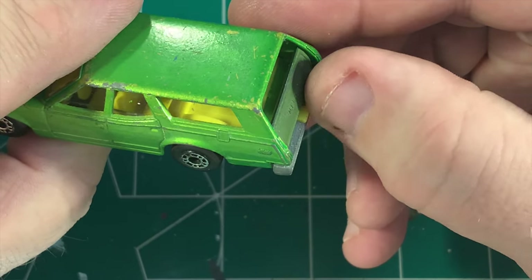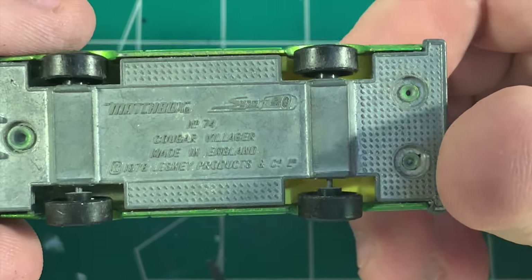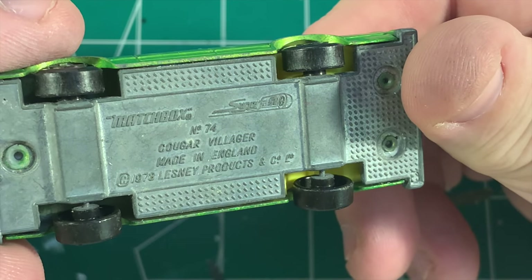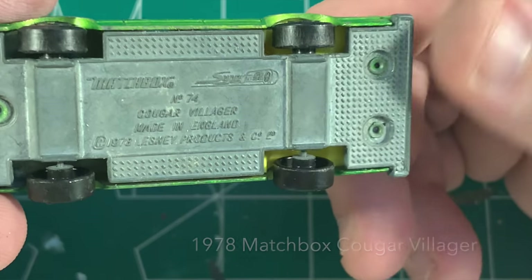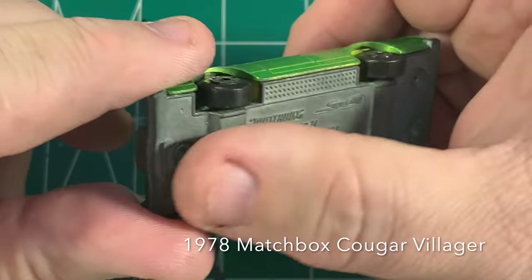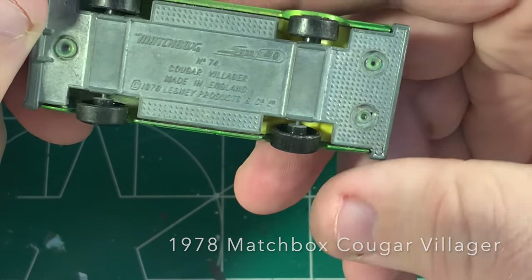Working tailgate. Ugly garish yellow interior. Messy looking face — the Cougar Villager, made by Lesney Products in England. Matchbox. We've got three rivets and we're going to have to get rid of them. It's time for the Bitch Bits.